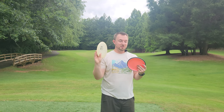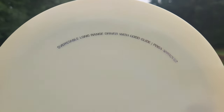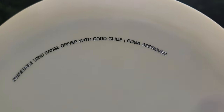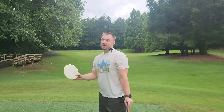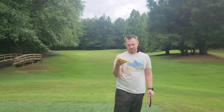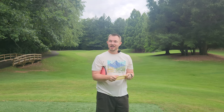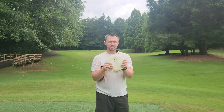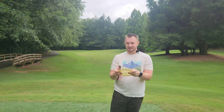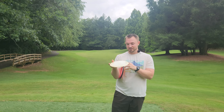Then we've got those two Latitude 64 discs with the hilarious descriptions — 'overstable long range driver with good glide.' That's the Flow, Matty O's Flow. I know Matty O was still on the Flow for a long time. It's an old discontinued disc. This old Latitude gold line really reminds me of that similar color PFN white Innova plastic that's stiff but grippy and just perfect in every way.